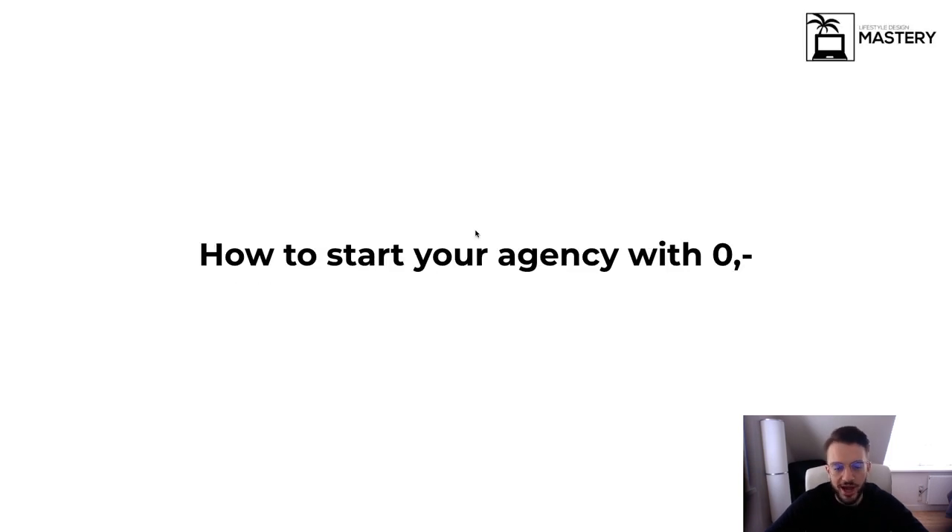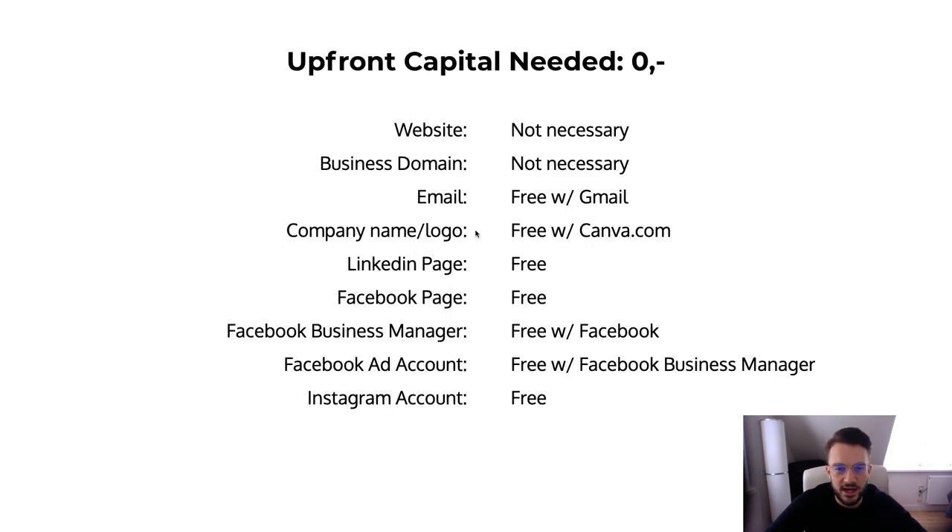How to start your agency with zero: I'm going to divide this into three categories — your upfront capital (which is zero), the day-to-day operations, and your staff and contractor costs.